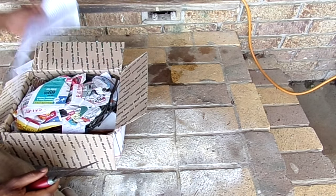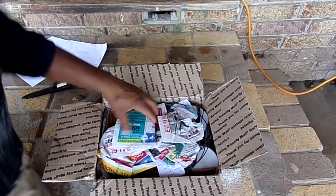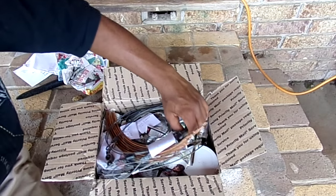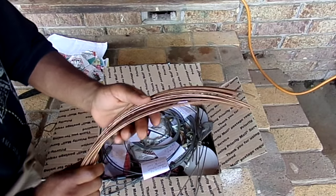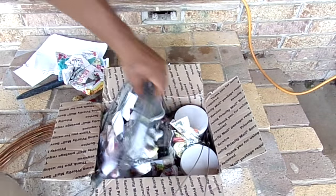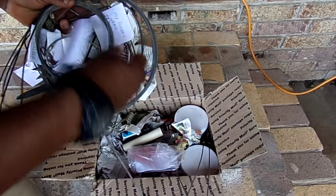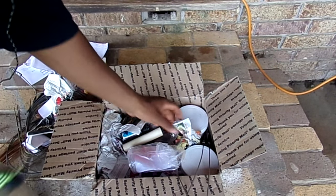Got a letter here. Sweet mother of god — check this out, guys! We got some packaging... oh my god, I got snares! Copper wire — okay, that's cool. Those are snares.